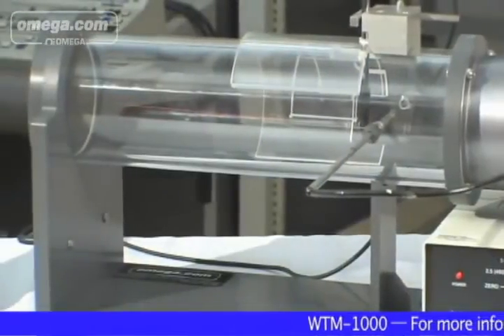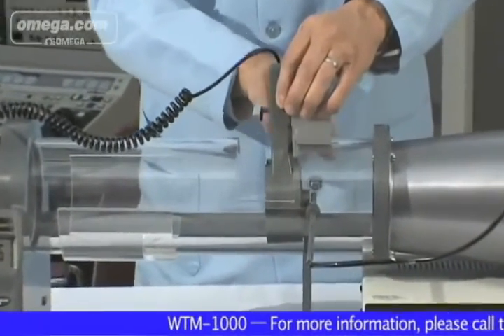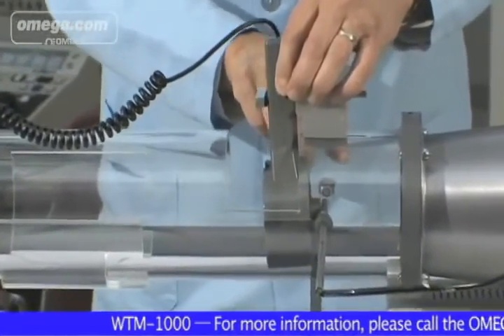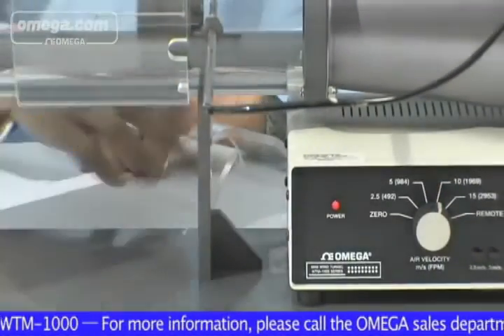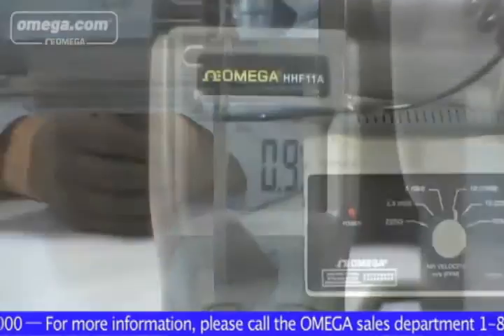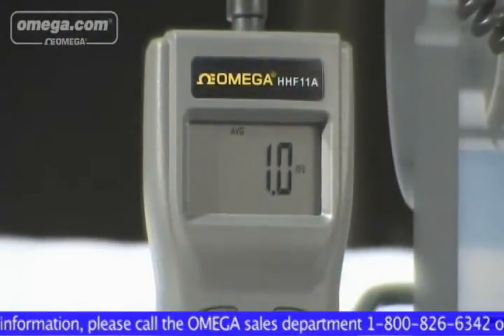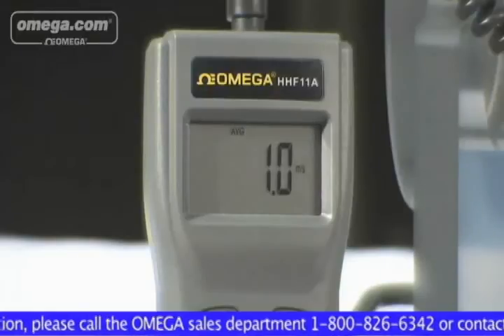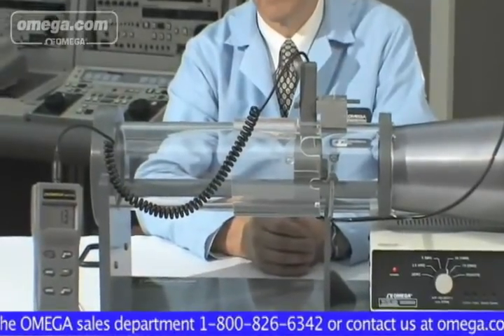Versatility, portability and ease of use are particular benefits of the WTM-1000. The 4-inch diameter test chamber is able to accommodate various types of anemometers with four pre-selected wind speeds, plus the flexibility to control speed anywhere between 2.5 and 15 meters per second. It is powered by standard 120 VAC and has a small footprint, and can be conveniently placed almost anywhere.